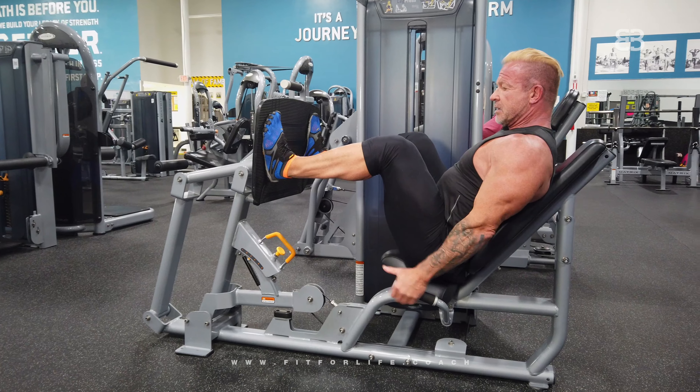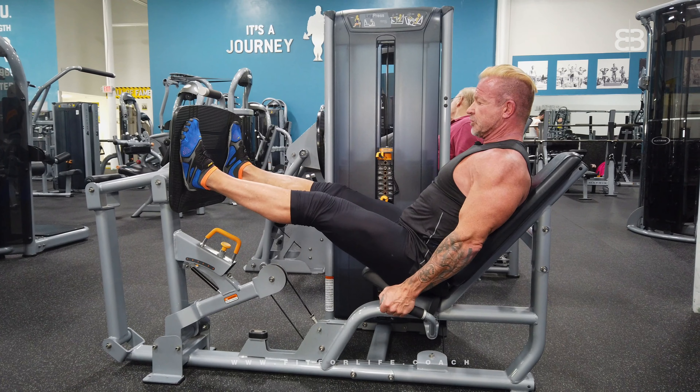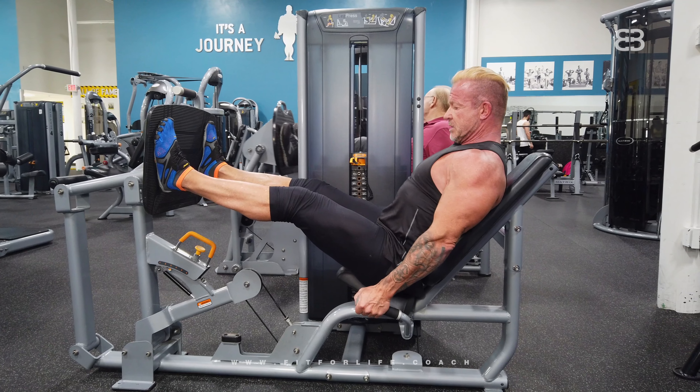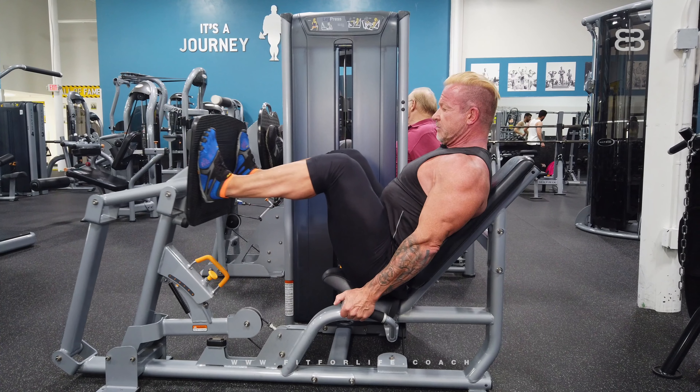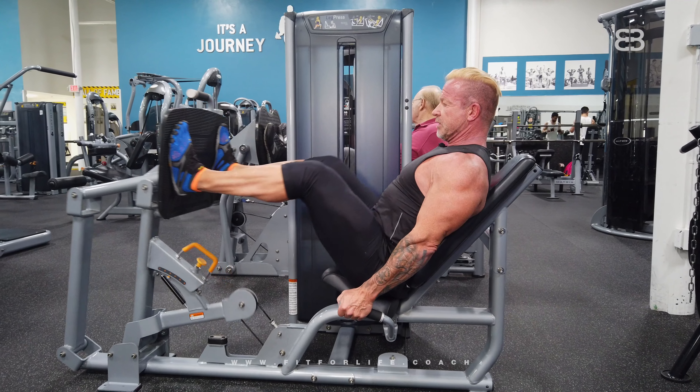Come back a little bit more than 90 degrees and push it forward. Don't lock your knees — chest is out as you push forward. Breathe out as you push. Bend your knees and breathe in on the way back.